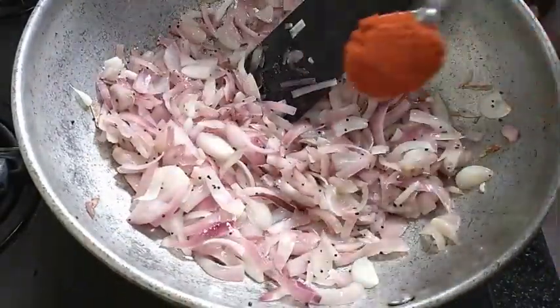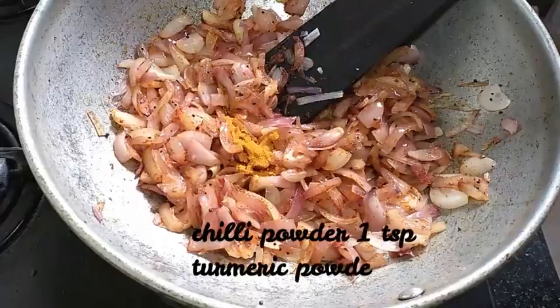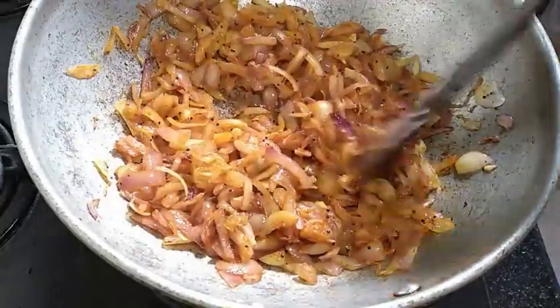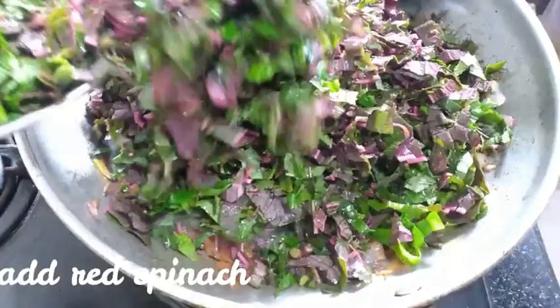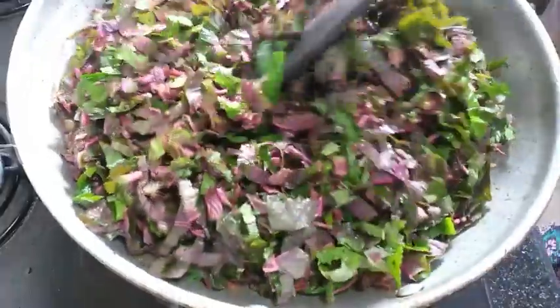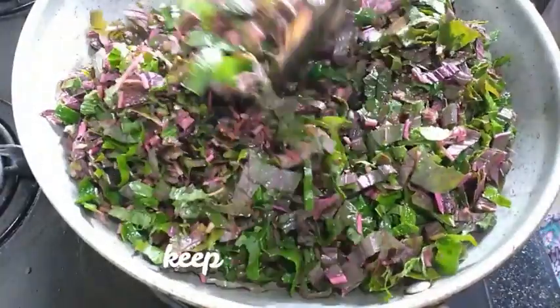1 teaspoon of Kashmiri. Pour it in the pan. 2 minutes — pour for 2 minutes.